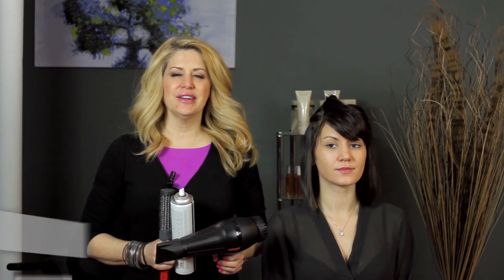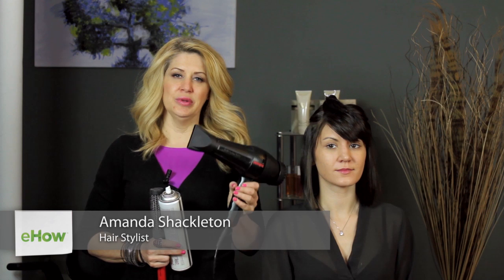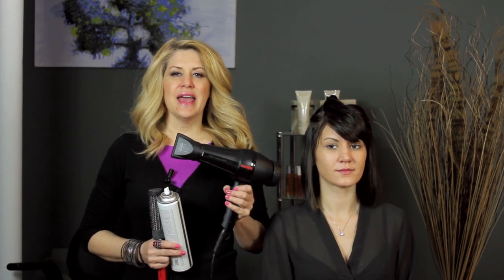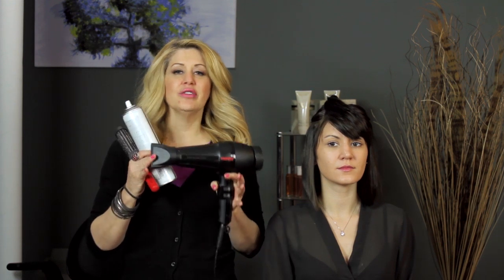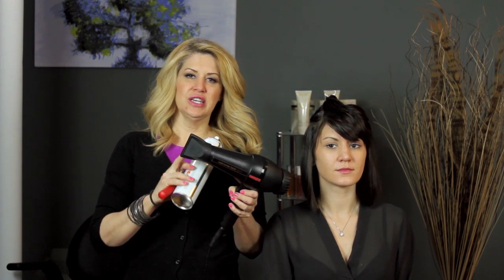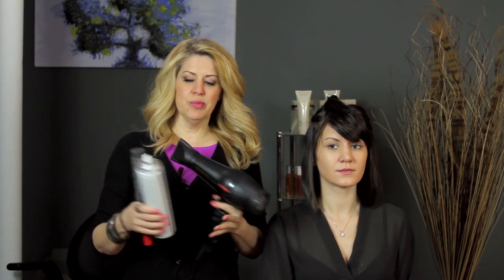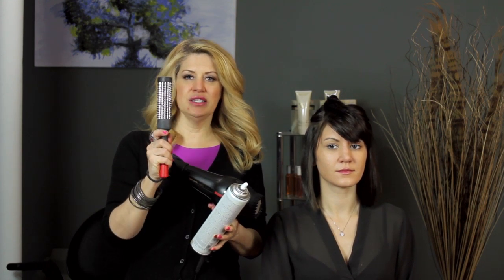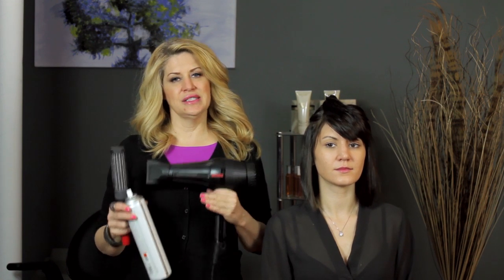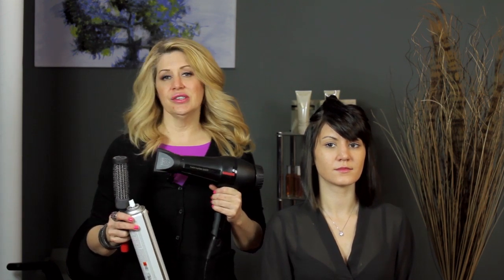Hi everyone, I'm hair stylist Amanda Shackleton for amandashackleton.com. Today I'm here to show you how to use a hair blower — as a hair stylist in the industry, we actually call this a blow dryer — for semi-fine straight hair. I'm going to show you how to use a blow dryer with your tip attachment, some hairspray, and a round vented brush to blow dry hair that's straight or semi-straight and also on the fine side.